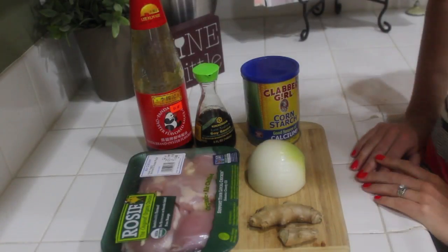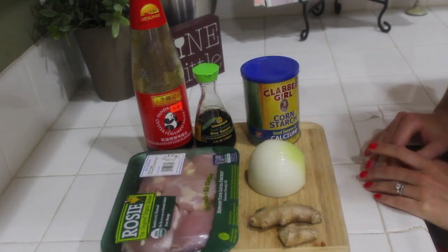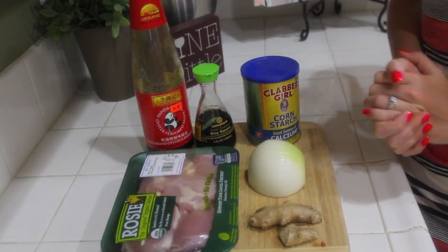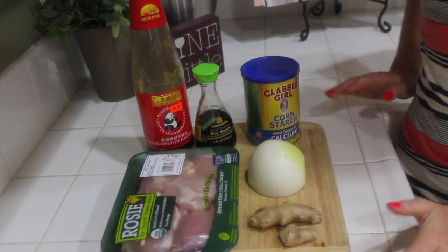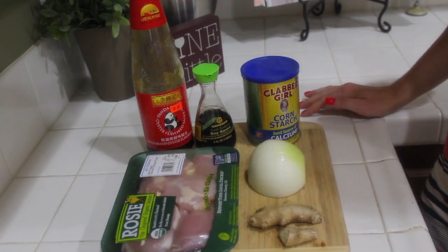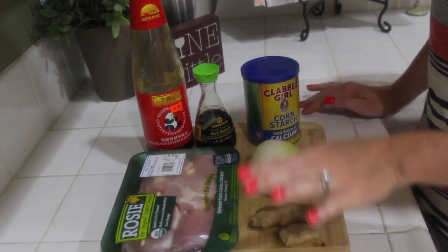Hey everybody, it's Yvette and welcome back to this week's Stay Fit Sunday. Today I'm going to show you how I make ginger chicken. This recipe was created by my mama years ago. I've been eating this since I was like two and it is one of my all time favorite dishes. It's so simple to make because you don't need a lot of ingredients and it's done pretty quick. I just wanted to share it with you guys because it seems to be a hit with a lot of people.